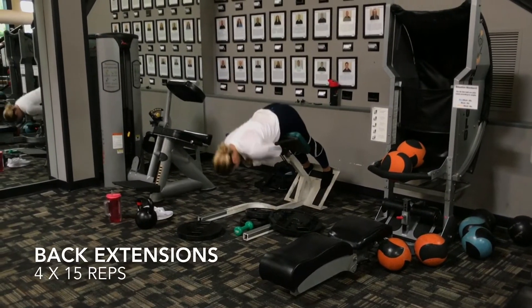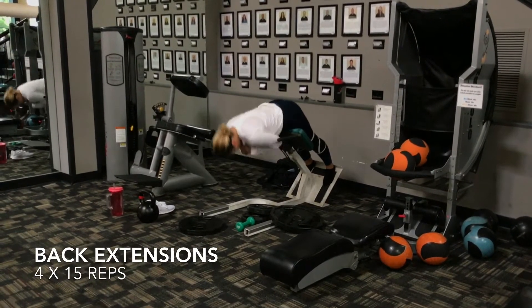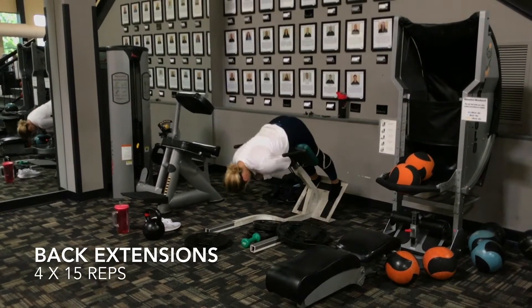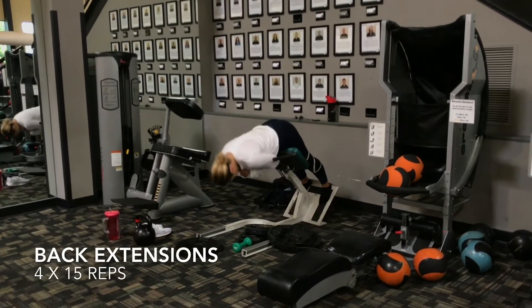Next I am performing back extensions. Make sure you are squeezing your glutes through the entire movement. This exercise is not only great for your lower back but also your glutes and hamstrings. I promise that after these 4 sets of 15, your back, glutes and hamstrings will be on fire.